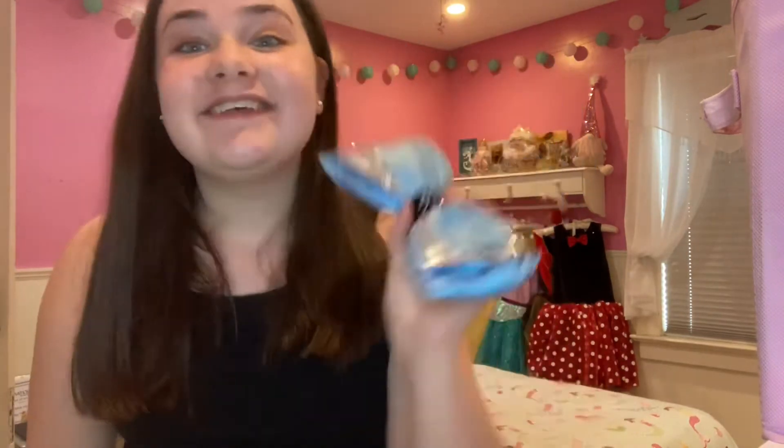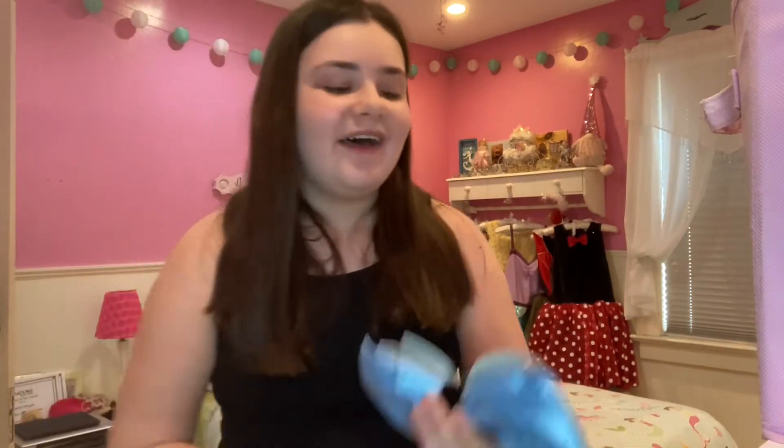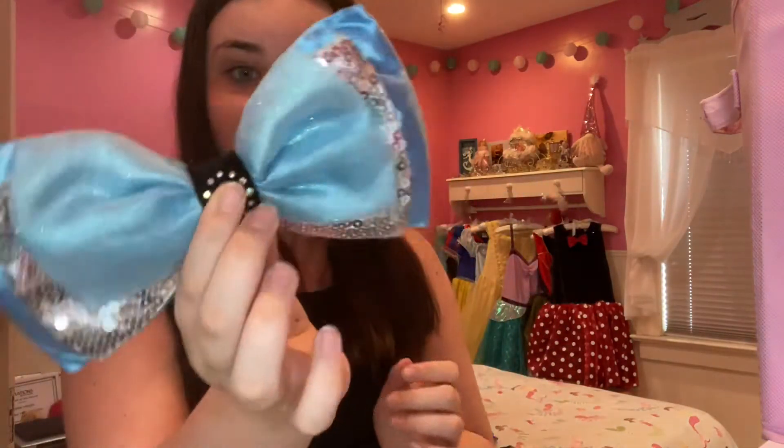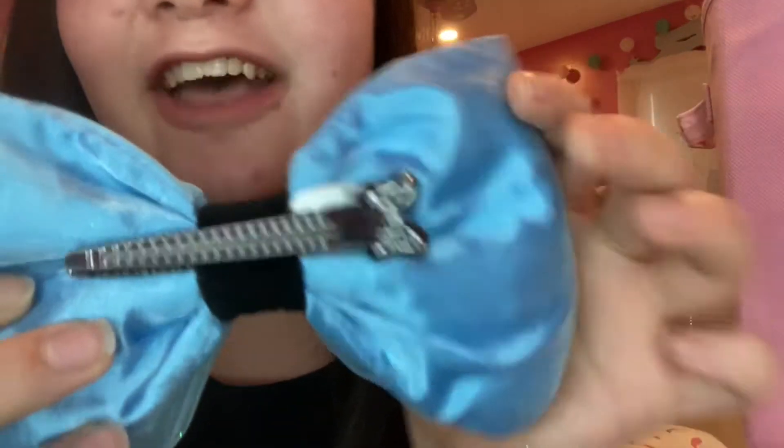The first bow — the gem actually fell off of it — I used to think it was Alice in Wonderland, but I asked a Disney cast member and it's actually Cinderella. It has this thick part on the back which represents her dress, sparkles for the glass slipper, and the choker she wears is what fastens the bow. It has a little mini bow at the end which I really love. This is the bow I used for the intro.